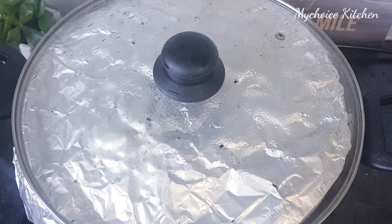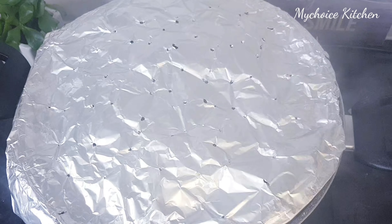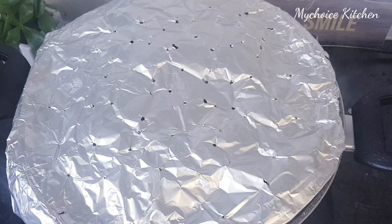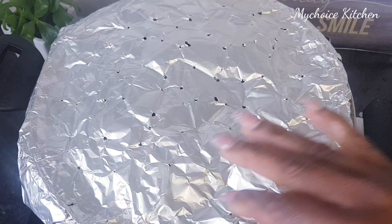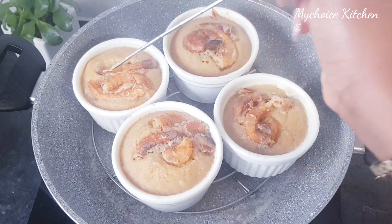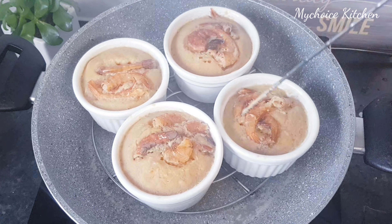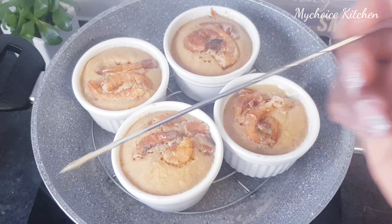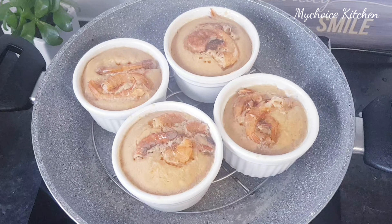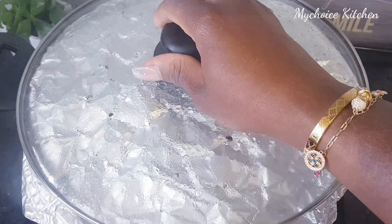So guys, let's see how the moin moin is cooking. Lower the heat. It's almost ready — almost. So we are going to cover that back. Let's see.